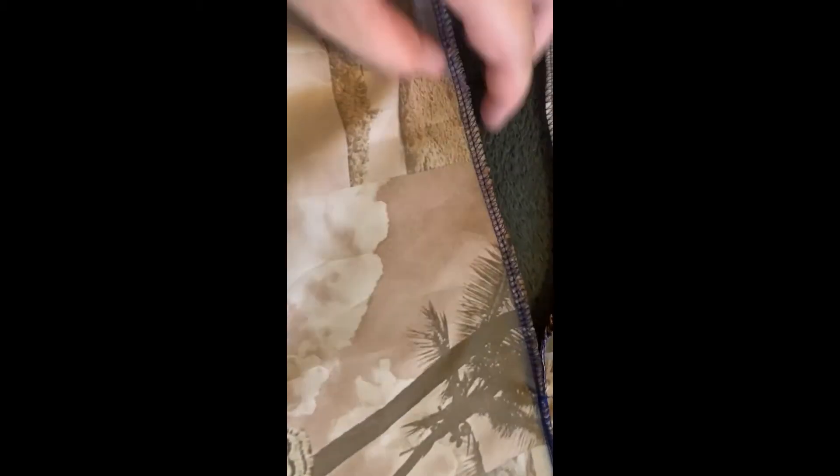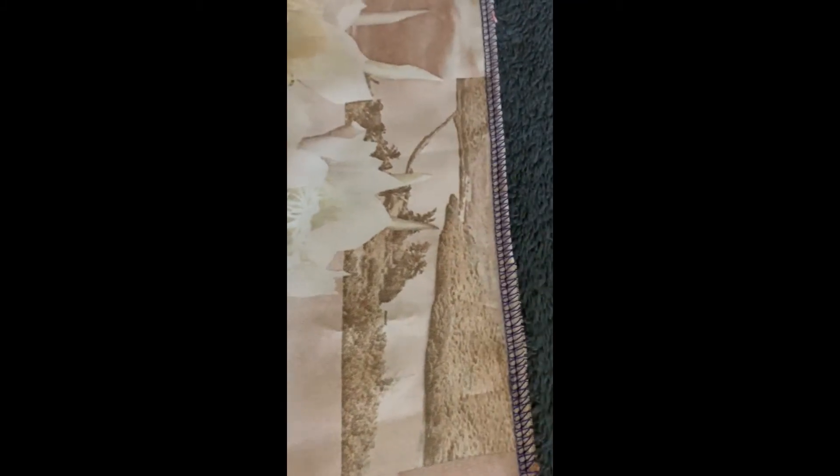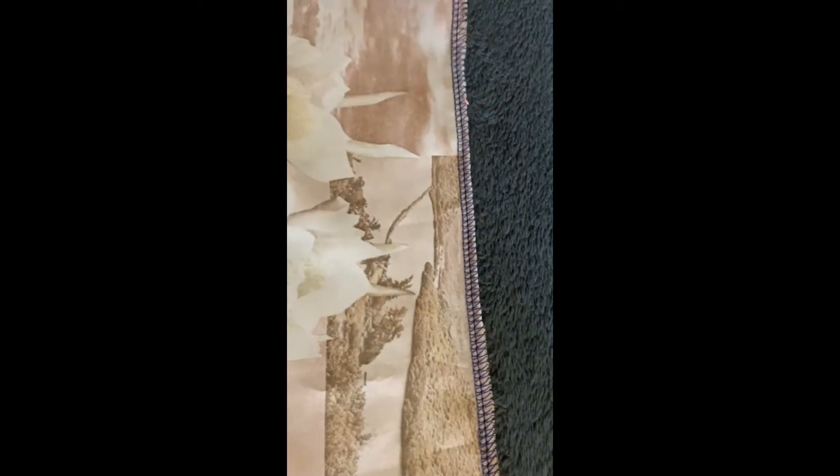You can hem all the way around the garment if you want to. I tend to leave my overlocking as part of the garment so it creates interest.